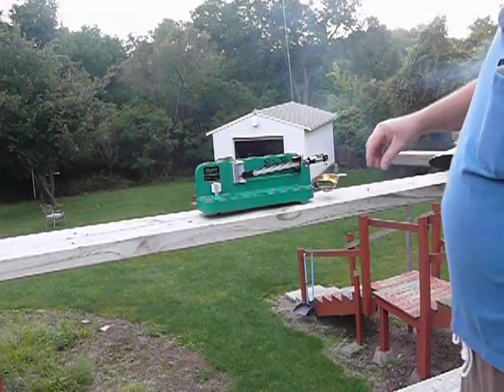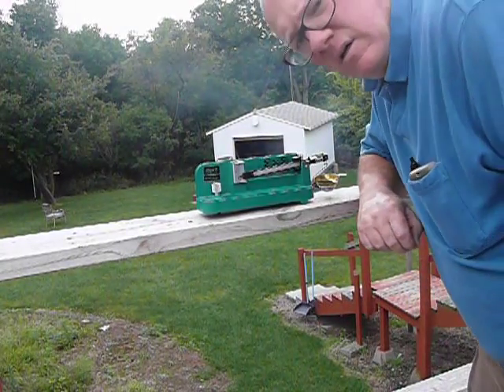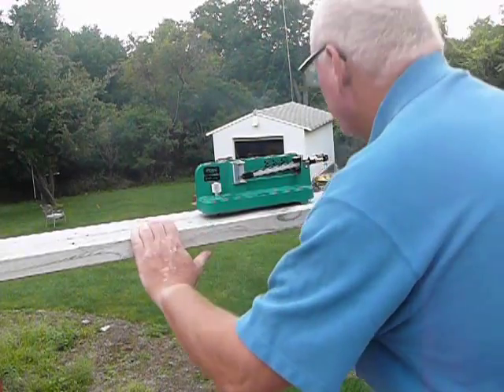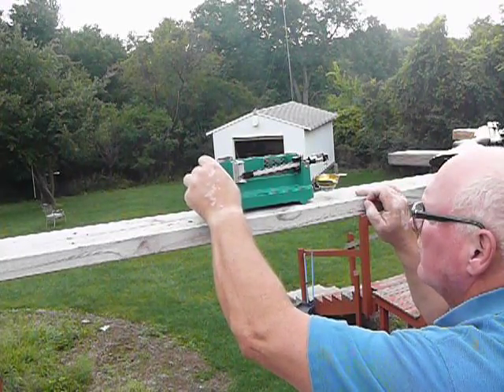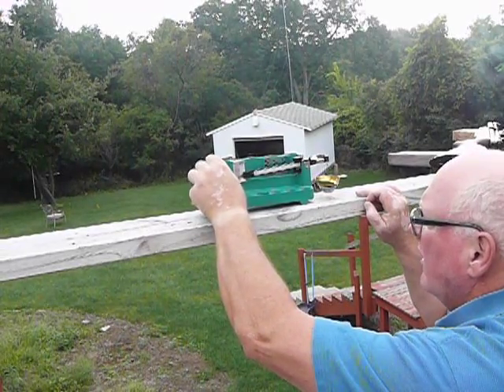Hey Mr. Ryan, quick video on the scale. I'm gonna zero it. It turns out this needs a really good base, something that doesn't move, so I gotta work on that. Plus it's good to have it right at eye level.